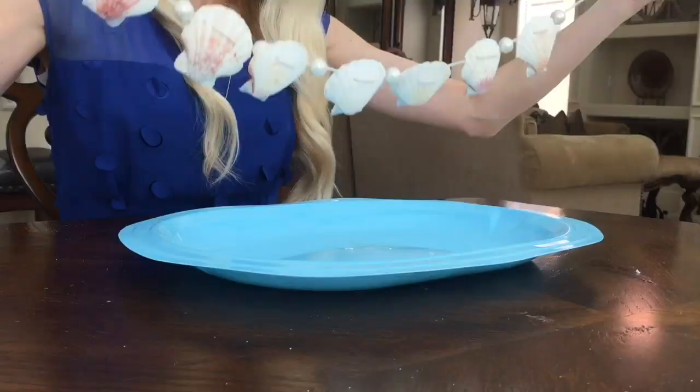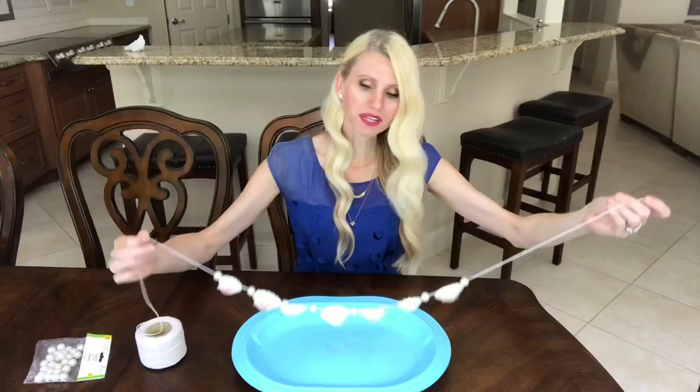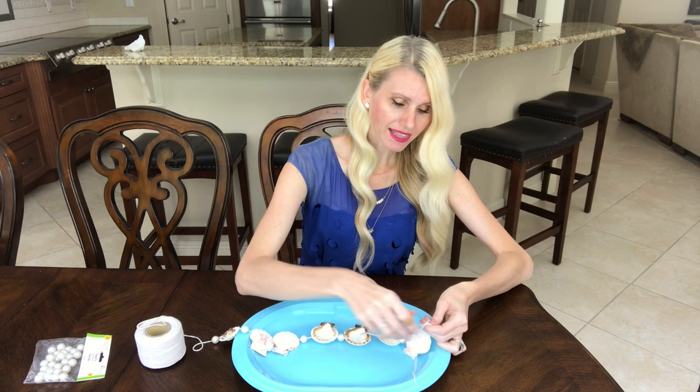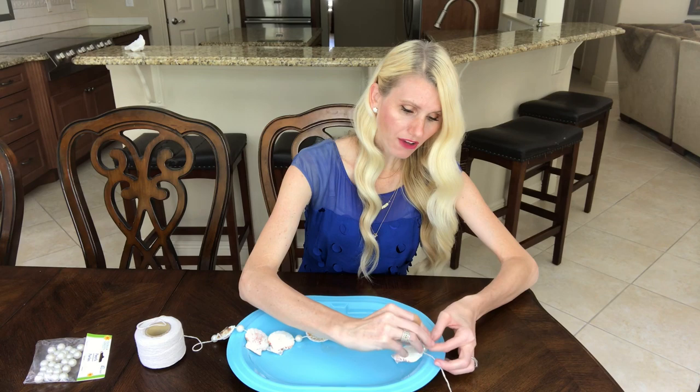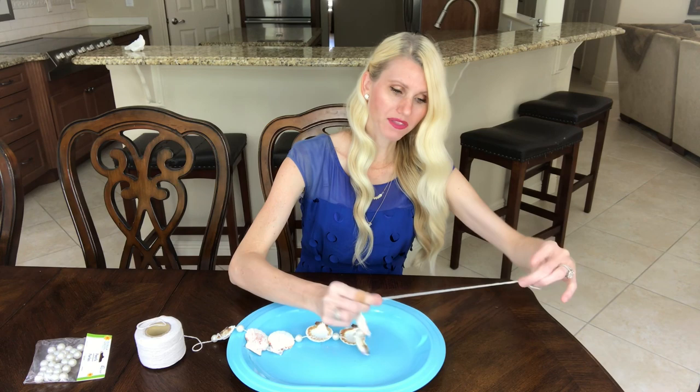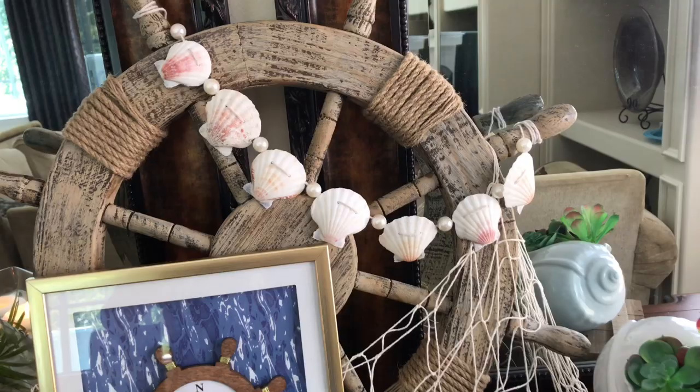Look how cute! You can make these as big, short, or small as you want. This is about right for what I need. Then I'm going to tie a knot at the end, leaving about a foot of excess twine so I can tie it onto — in this case — the captain's wheel.